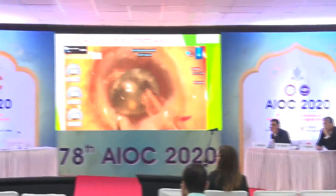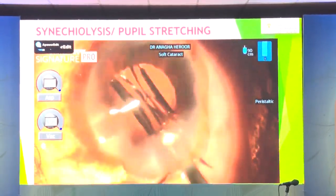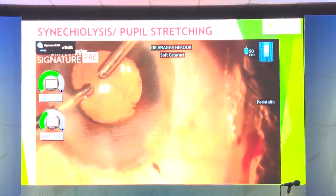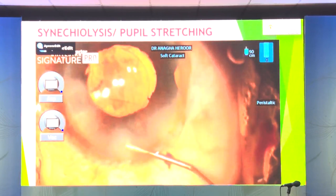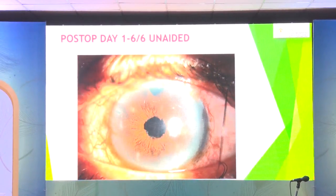Switching to the SCI mode gives a very good glow especially in small pupils — you need good visibility. Sometimes the pupil can still come down during the course of the surgery, so the rexis has to be just inside the pupillary edge. In a patient with old glaucoma surgery, the case went off well, and post-op day 1 vision was 6/6 unaided with a nice round pupil.